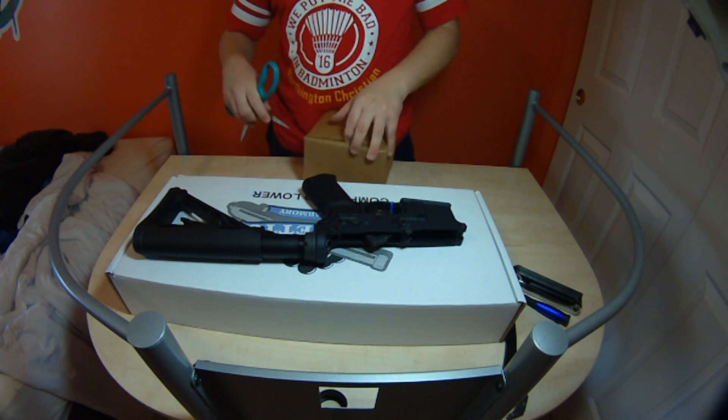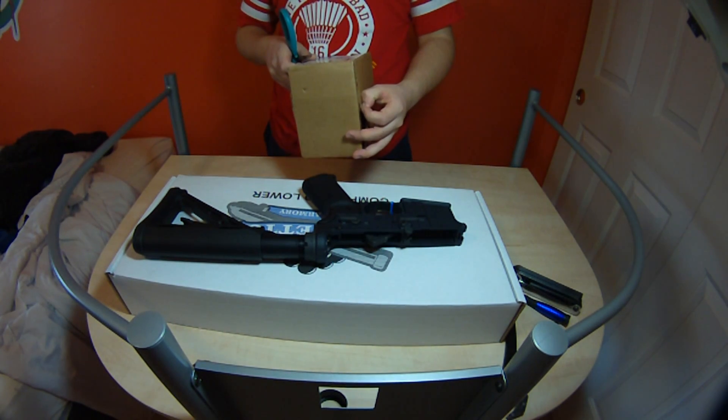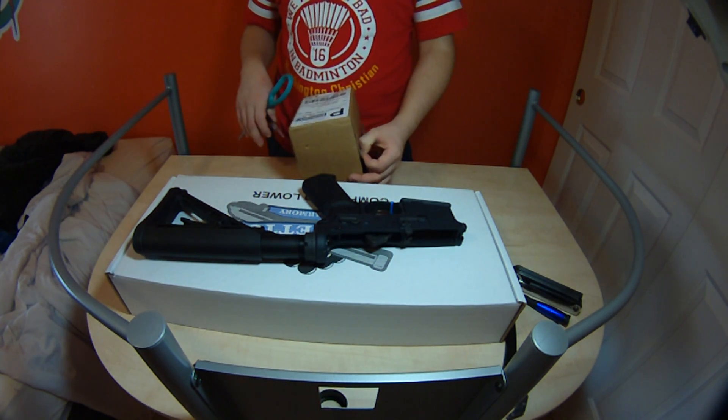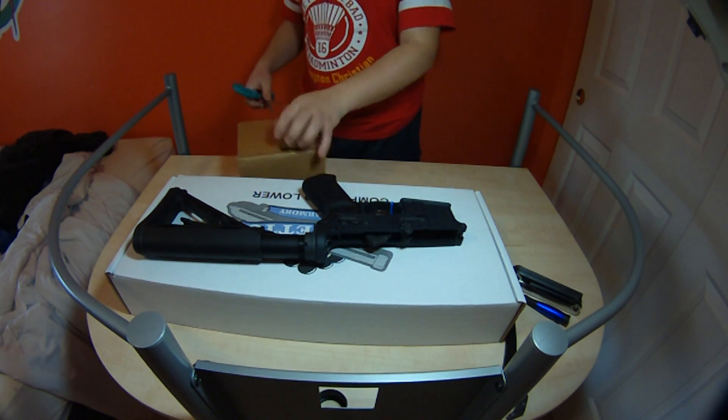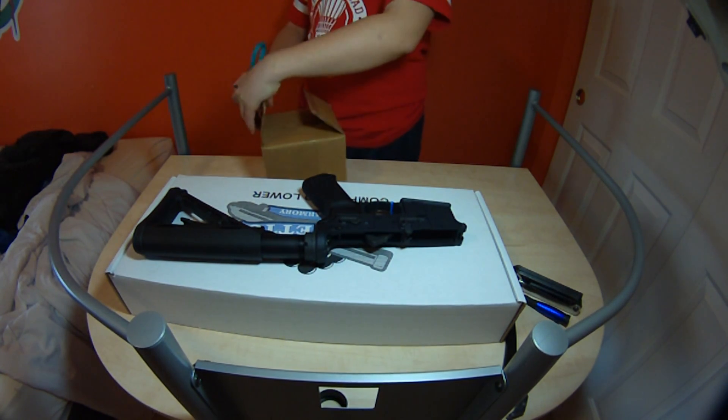This was shipped same day. It was shipped from Texas. Prime My Arms, I think is what it was.